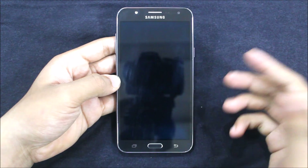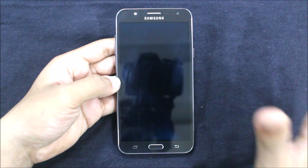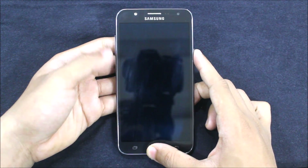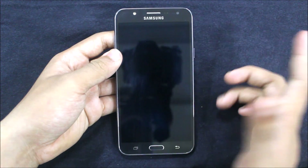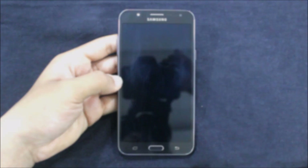Hello guys, in this video I am going to show you how to install the Speed Fusion Remix version 5, the final version of the Speed Fusion Remix series, on your Galaxy J7 2015. So without wasting more time, let's just start.